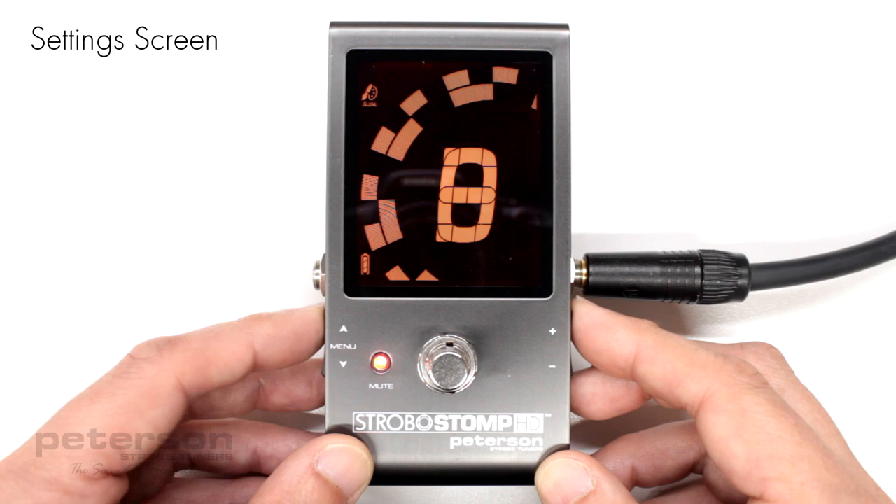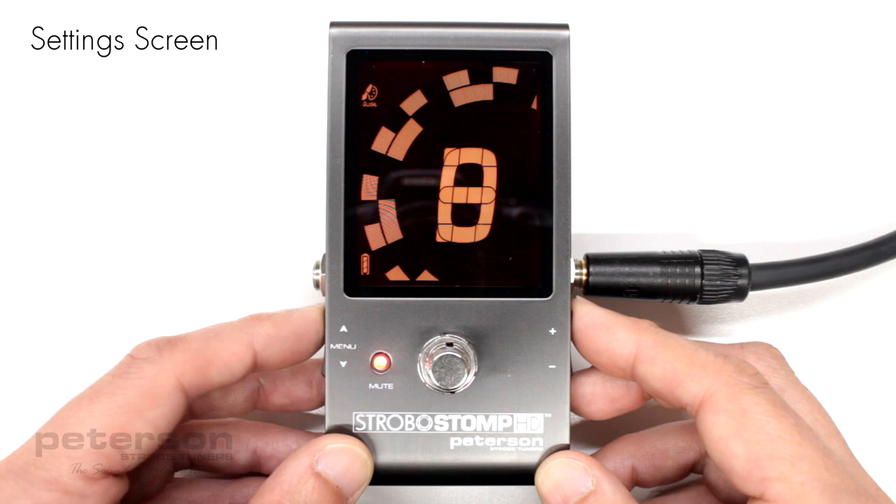In addition to these parameters, you can view both the firmware and hardware version of your Strobostomp HD, as well as initiate a complete factory reset of your tuner. To adjust the following parameters, you must first be within the setting screen.